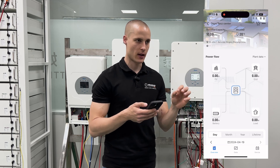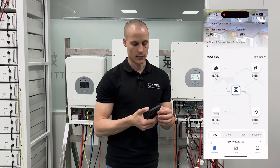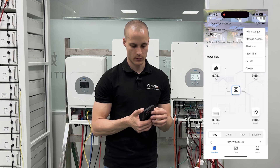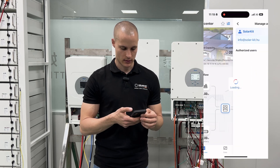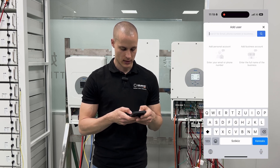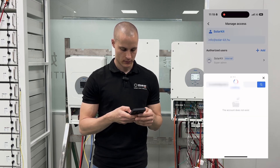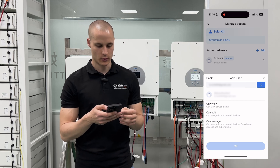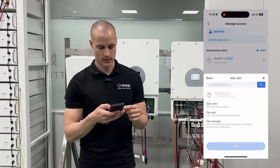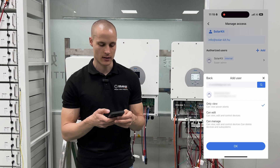The final step is to assign an end user to the site. To do this, click on the three dots at the top right corner of the screen, select manage access, then go to authorize users. Here, click the plus sign and enter the email address of the user you want to assign — this will grant them access to monitor and manage the system. Once it finds the user, we can add them and choose their permission level: only view, can edit, or can manage. For the end user, only view is usually sufficient.